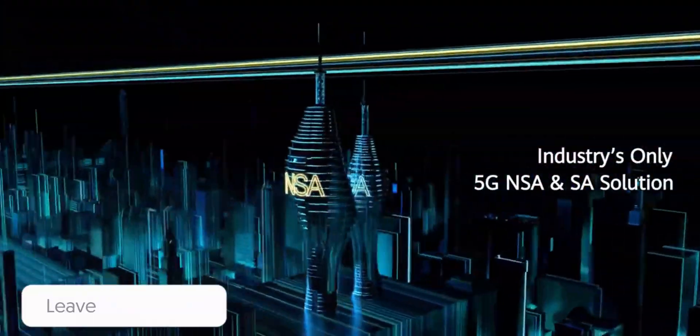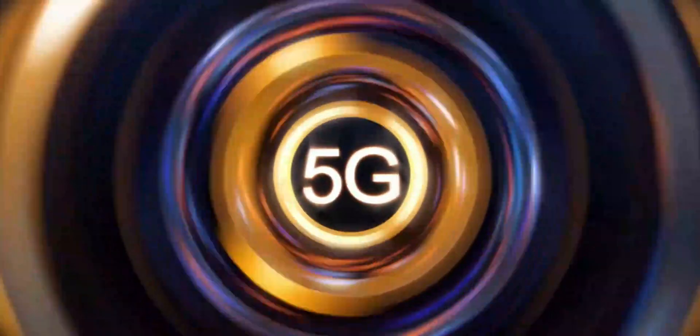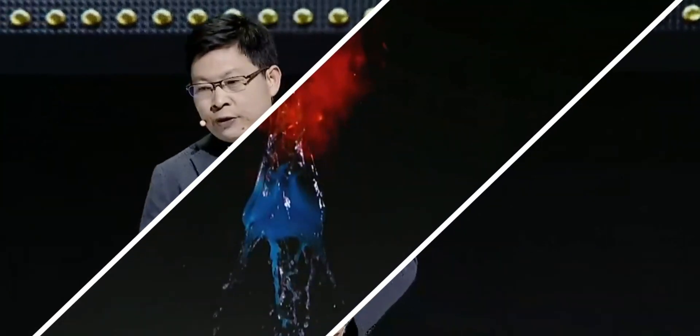The Huawei P40 Pro is powered by the Kirin 990 chipset, which is 10% faster than the Snapdragon 855 for single-core performance and up to 35% more power efficient, according to the company. This is the same chipset used in the Huawei Mate 30 Pro and Honor V30 series.